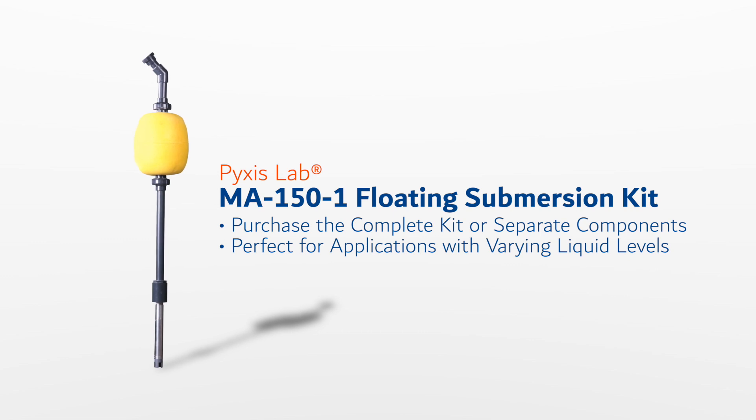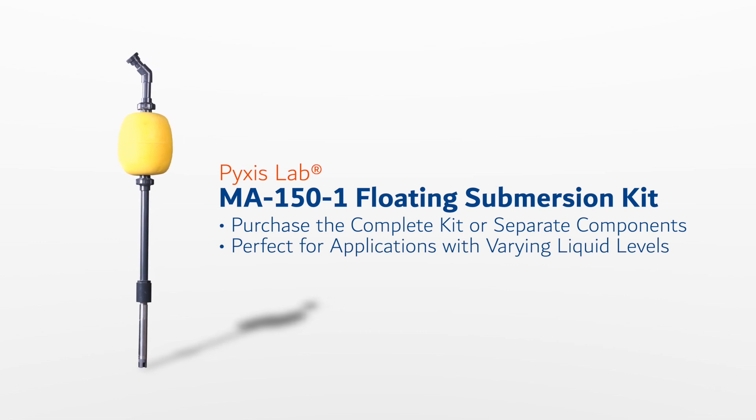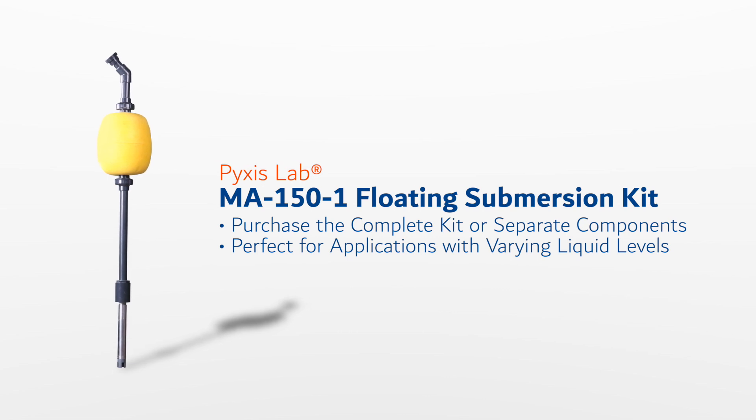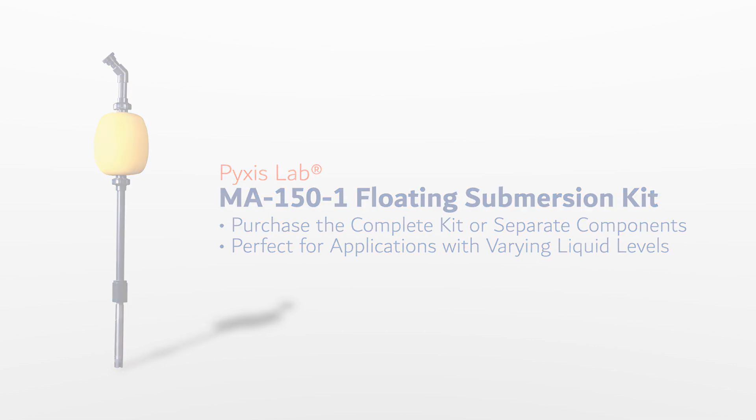The ST772 may be installed in a floating submersed installation when used with the MA150-1 series floating submersion kit and accessories. In this format, the user may purchase both partial components or the complete kit as desired. This method of installation is ideal for water monitoring applications with significant variation in liquid level.